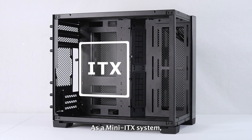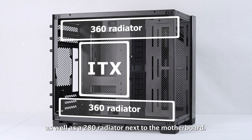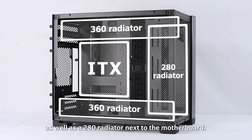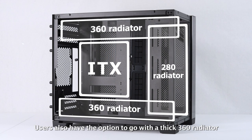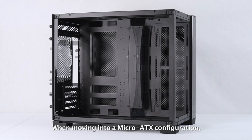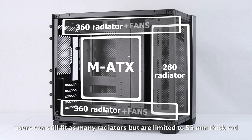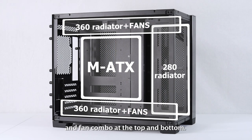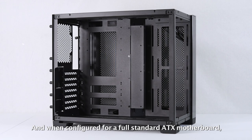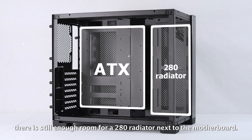As a Mini-ITX system, users have plenty of room to fit two 360 thick radiators at the top and bottom, as well as a 280 radiator next to the motherboard. Users also have the option to go with a thick 360 radiator in push-pull configuration at the top while in Mini-ITX mode. When moving into a Micro-ATX configuration, users can still fit as many radiators but are limited to 55mm thick rad and fan combos at the top and bottom. And when configured for a full standard ATX motherboard, there is still enough room for a 280 radiator next to the motherboard.